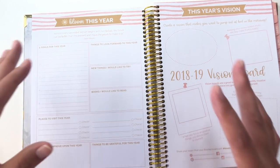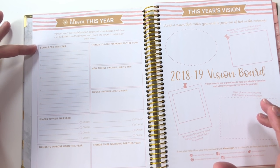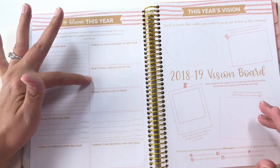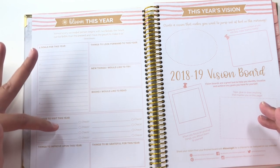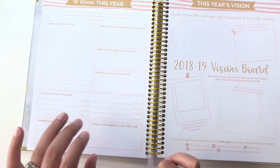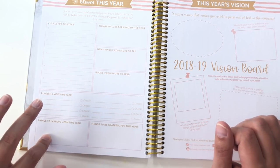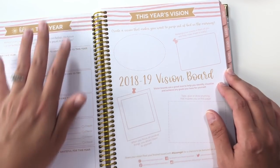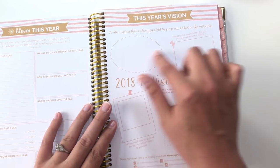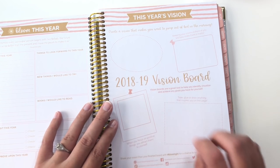And then here is some goal setting stuff for the year. This gives you room to create five goals for 2018-2019, things to look forward to, things you would like to try, things you would like to read, places to visit with a check circle next to them, things to improve upon, and things to be grateful for. And then this is an area to do a vision board with a little bit of inspiration on what to put on here and how to put it on here.